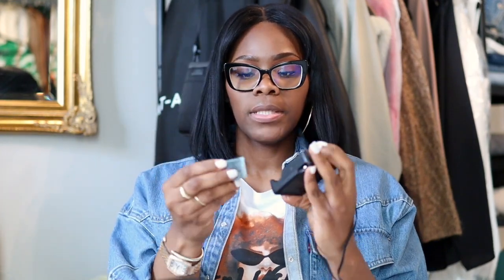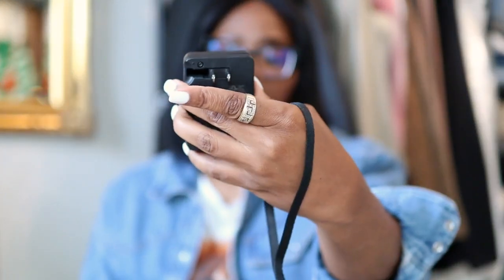My nails are so short right now — I went to the nail salon and one of my nails cracked across the middle with the powder, so the bottom part is going to grow out and fall off. This piece here is the strap for the camera — we'll add that on too. Let's take the battery out and put it in the charger so I can charge that. You plug it into the wall, and the charger has a charge light and a full light.